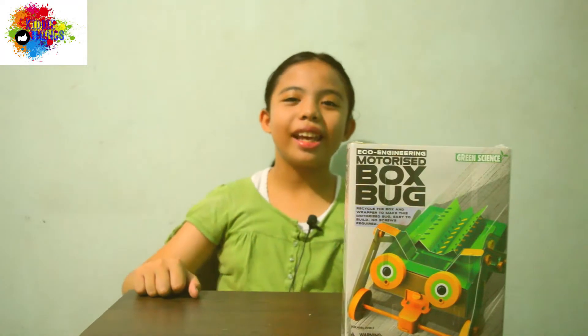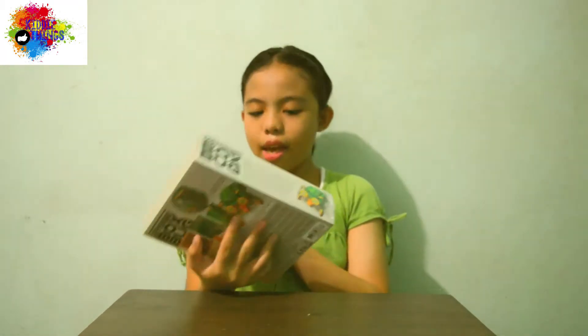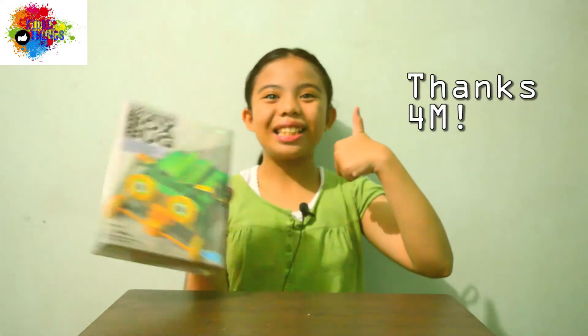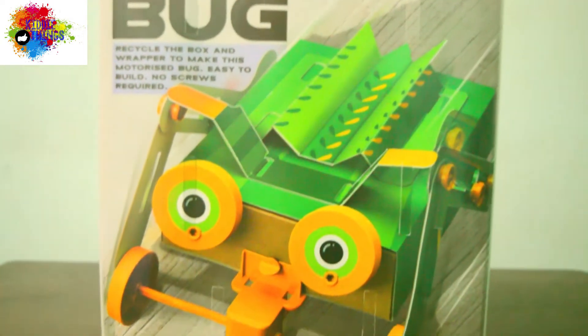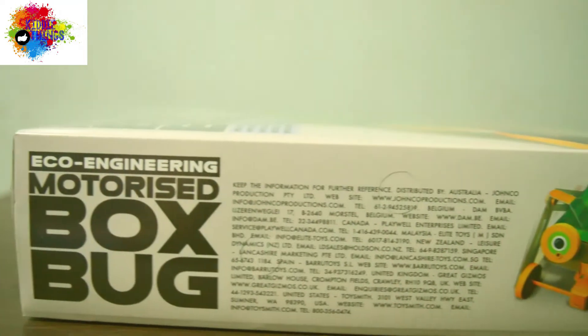Hi guys, it's me, Jaira. Welcome to KiliThings again. Our toy for today is the Motorized Box Bug, and the brand is 4M. So let's start! The box series consists of four different items, which are newly launched in 2017.